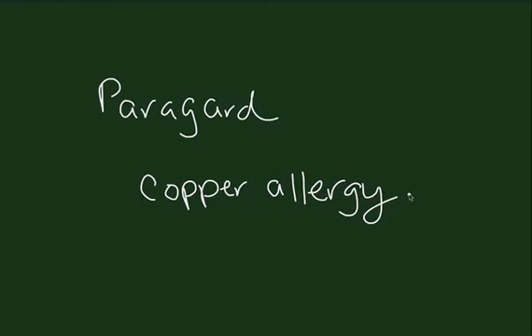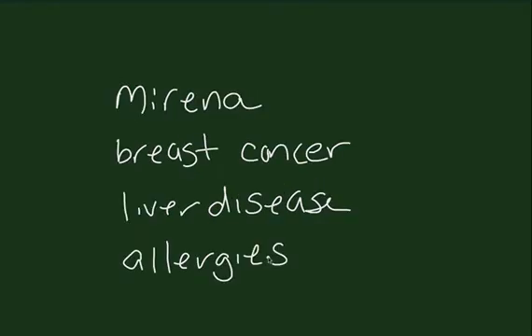Contraindications specific to ParaGuard include a copper allergy. Those specific to Mirena include breast cancer, history of liver disease, and silicone, polyethylene, or levodigestrel allergy.